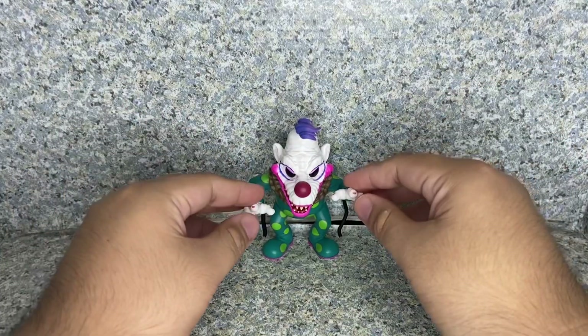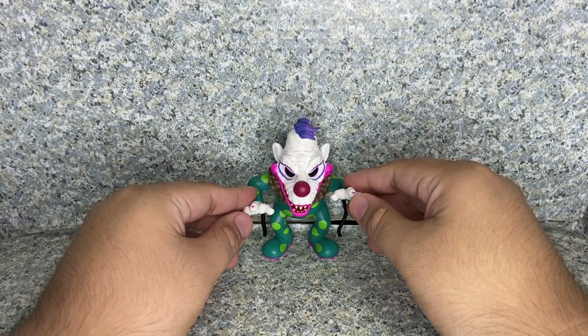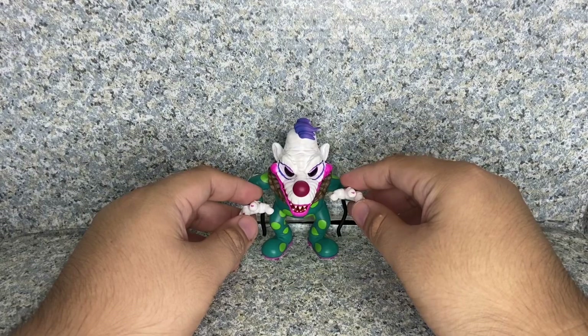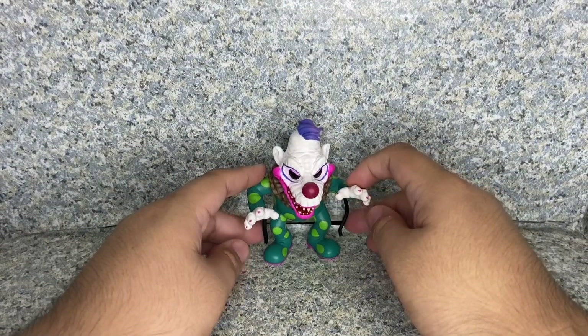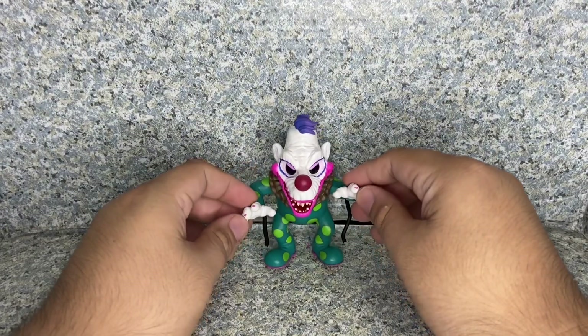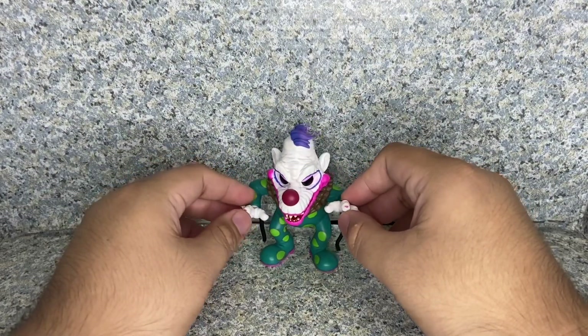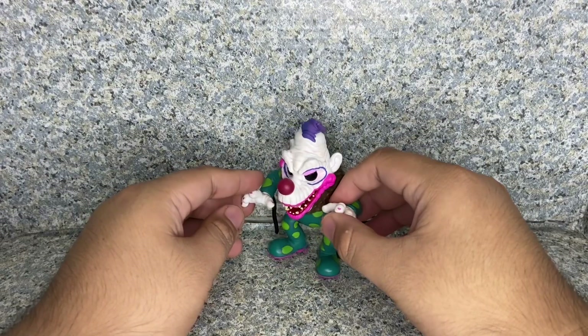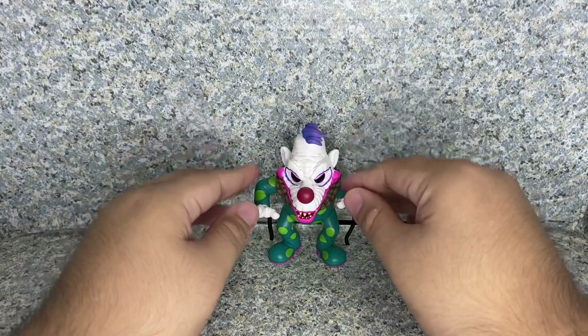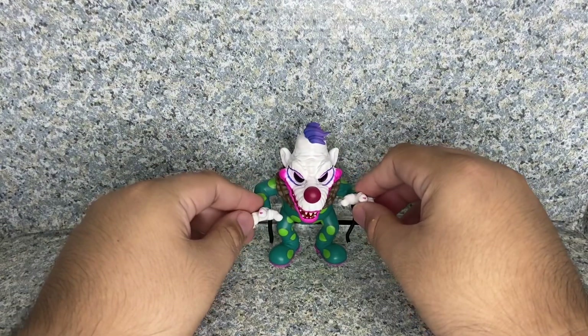To be fair, Funko did make Godzilla pops from the Godzilla vs. Kong movie. So it makes sense to have this pop as regular-sized. But like I said, it's supposed to be taller — like 6 inches or 18 inches. It's still a really not-too-bad-looking pop, I would say.